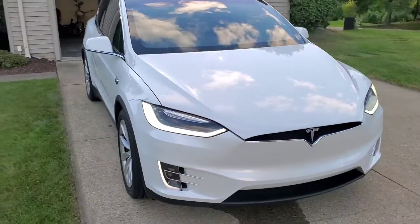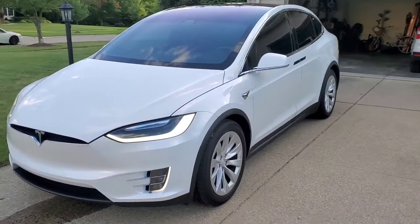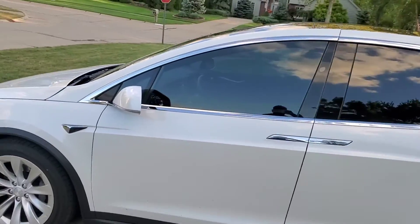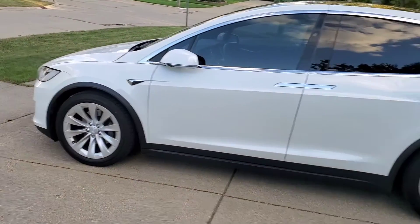The front is really beautiful. It's a unique design right here at the front. And then as you approach the vehicle, you saw that the mirrors opened up. If you lock the vehicle, the mirrors close.